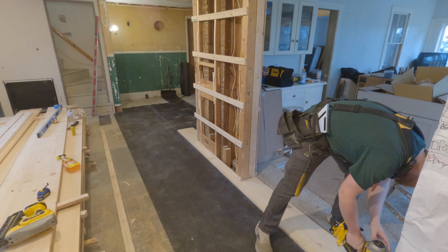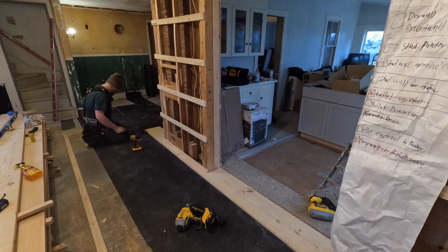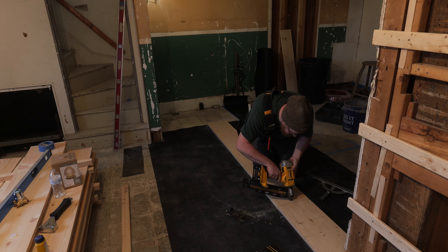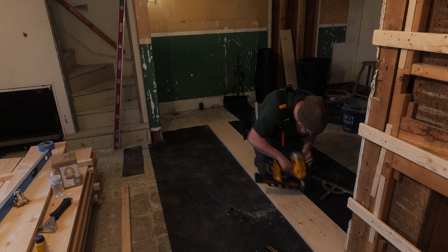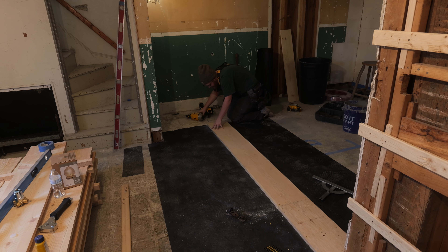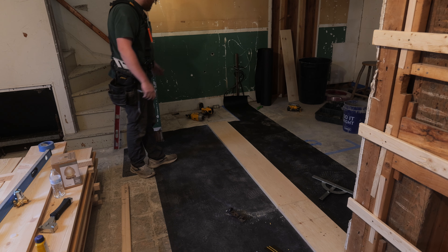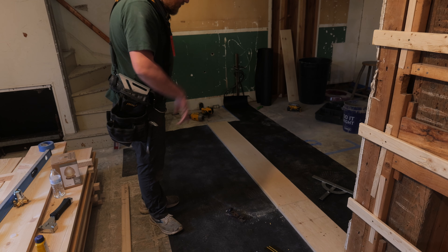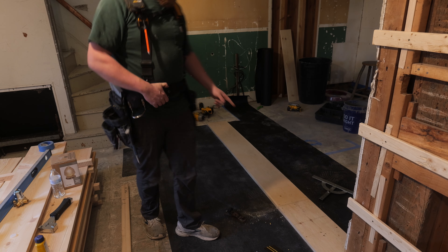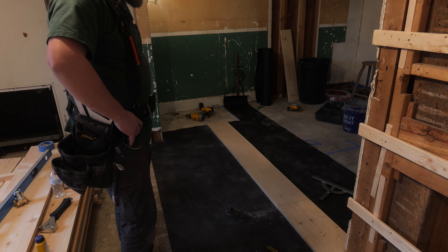That floor leveler is hard to nail through — I might have to nail through that by hand. We're going to take these nails and put them a little close to the end. This end is underneath a fridge, so I don't need to go all the way in. This is where the pantry goes, so we need to mark out where the rest of our marks go. That's the first flooring board down.